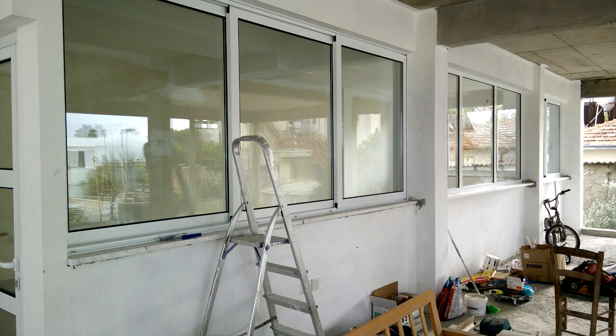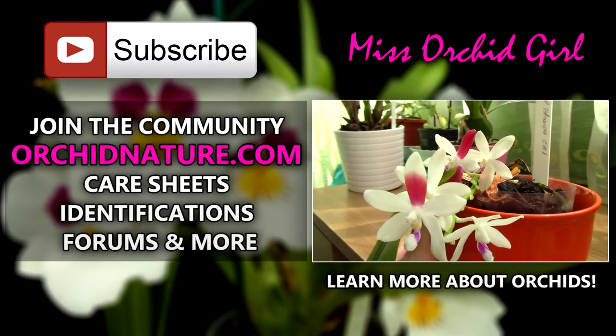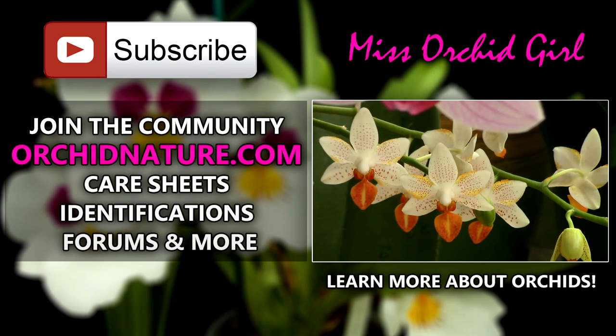Thank you so much for joining! If you'd like to see more videos from me and stay up to date until I move — and after I move — just subscribe to my channel. I try to post regularly. I'll take you along and film everything: the experience, how I send the orchids — maybe by cargo, maybe by courier. Leave comments, suggestions, or questions below. You can also visit orkinature.com for care sheets, identification sheets, and the forum. On the right you can click to watch another orchid video. Thank you for joining, see you next time!